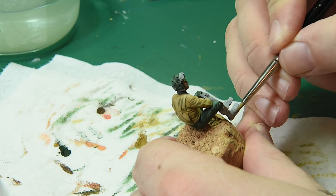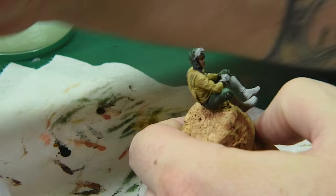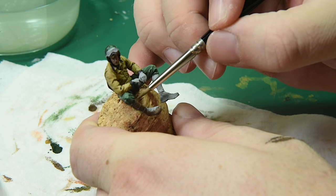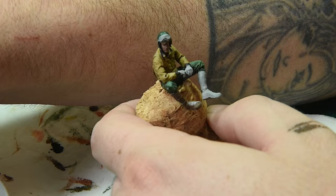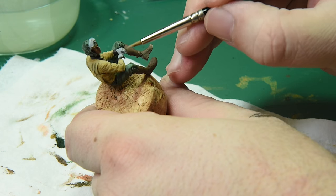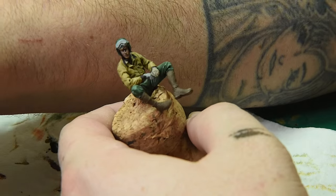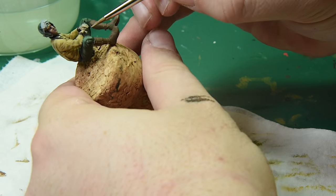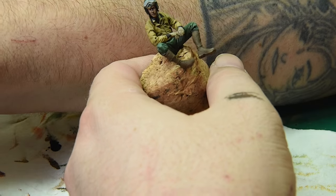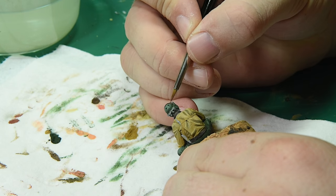After getting the shadows down I jumped to the boots, mixed a regular Vallejo leather brown, and covered the entire boot with that. Once that was dry I switched to the gloves — I mixed World War Two beige with leather brown and used it on his gloves to give them that sheepskin look. Then I'm using straight saddle brown on the helmet because we want a different leather look there.